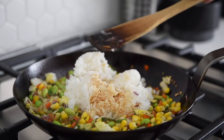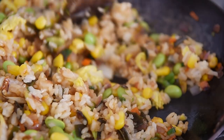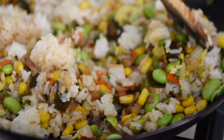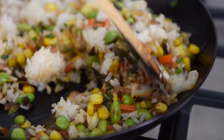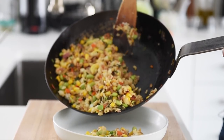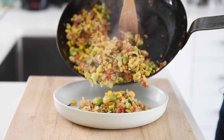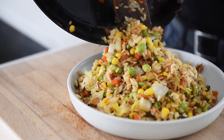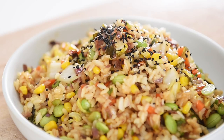Sauté for 2 to 3 minutes and it's done. Plate, then sprinkle with some black sesame seeds and white sesame seeds.